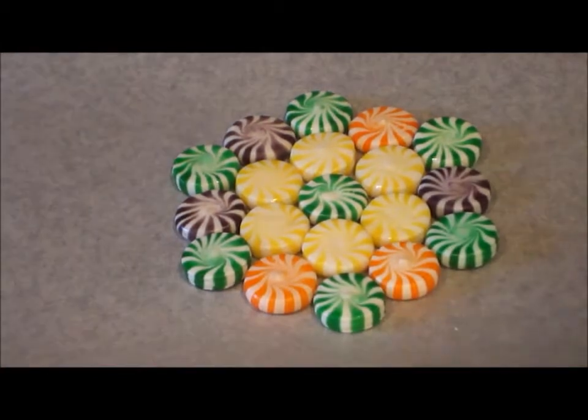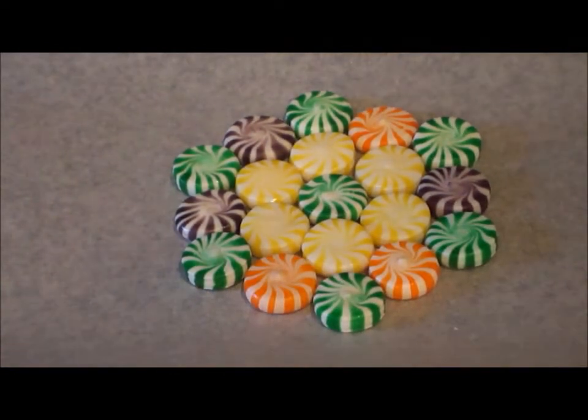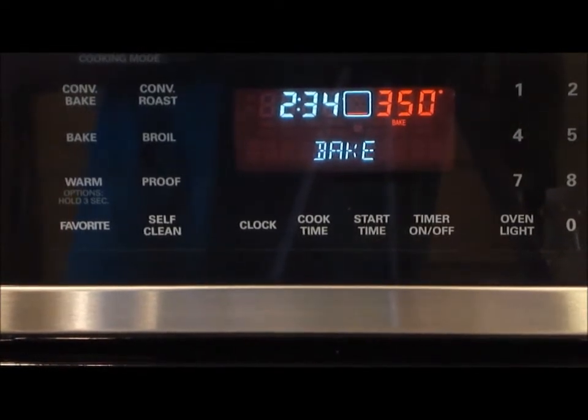Today I'm going to show you how to make a candy plate. You got to unwrap all the mints and then put them close together like a plate. Then you're going to set the oven to 350 and put it in for seven minutes.